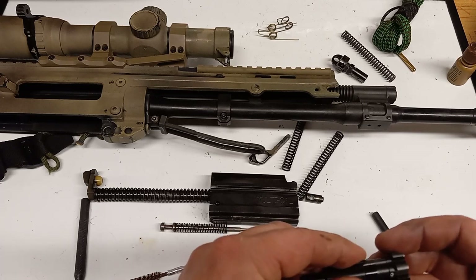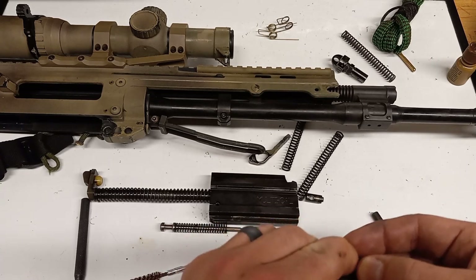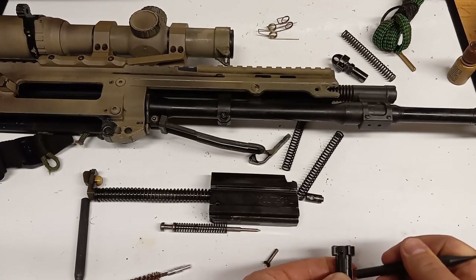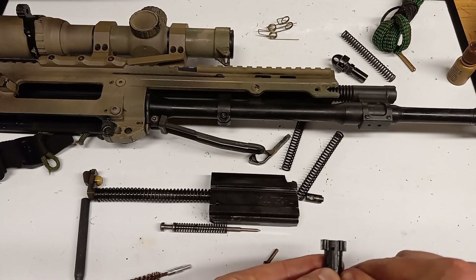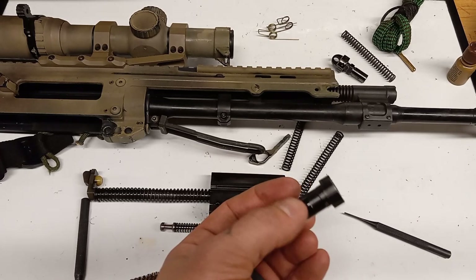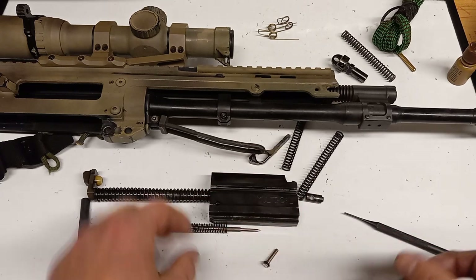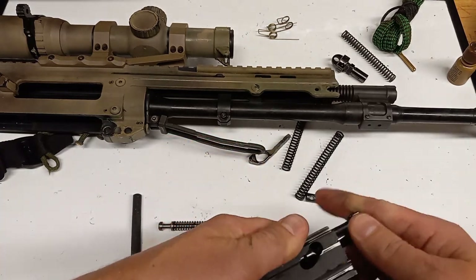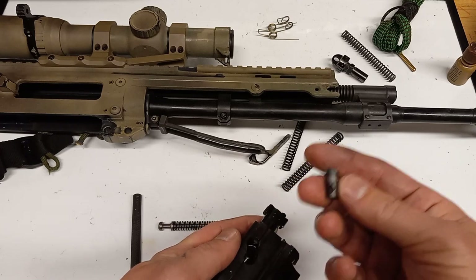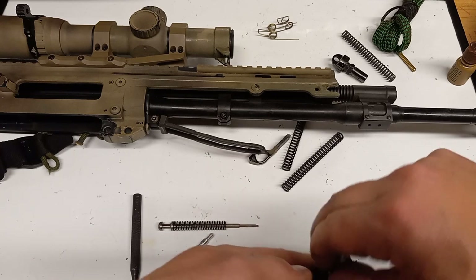It has the same extractor as an AR — the exact same extractor. So I should probably grab a spare extractor. While I rarely see extractors fail, they do fail more than the other parts I carry spares for. So I need to grab a spare extractor, extractor retaining pin, and extractor spring. The spring is the same but has a little O-ring on it — that's a part I should definitely have.